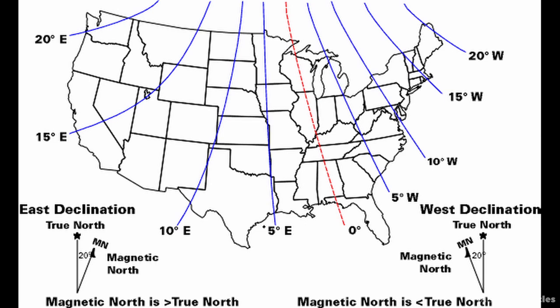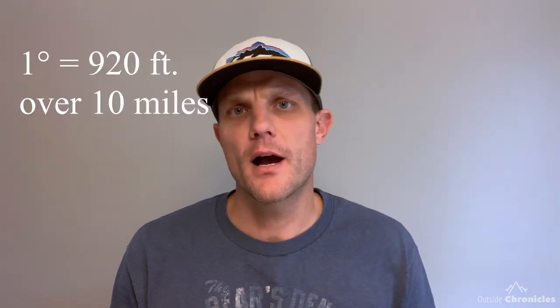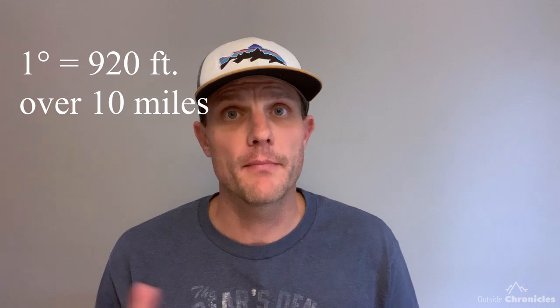An easy way to visualize declination is by seeing it across all of North America. Roughly, the Mississippi River is at zero degrees declination and points to true north. The further east or west of the Mississippi you get, the larger the angle between true north and magnetic north becomes. Every degree you are off equates to 920 feet over a 10-mile distance. For example, in the Adirondacks with a declination of 14 degrees, if you don't set your declination properly, after 10 miles you'll be almost 2.5 miles off course — that's a big deal.